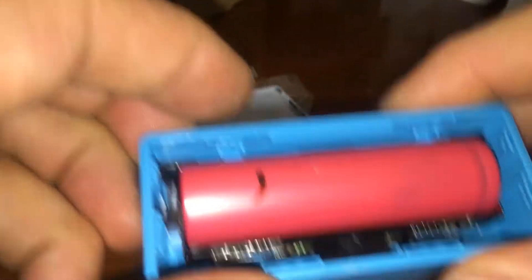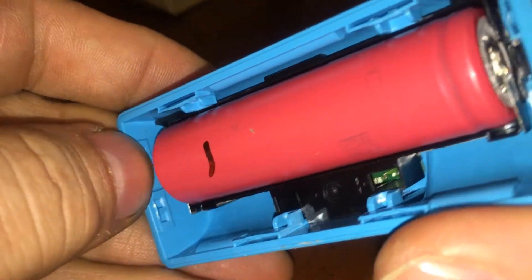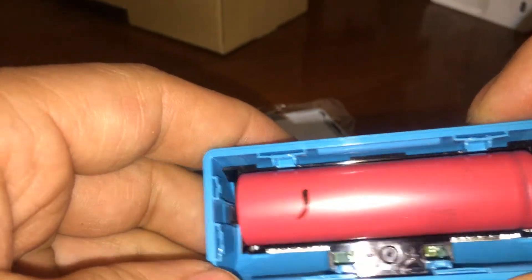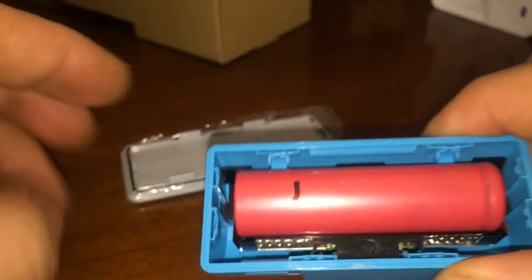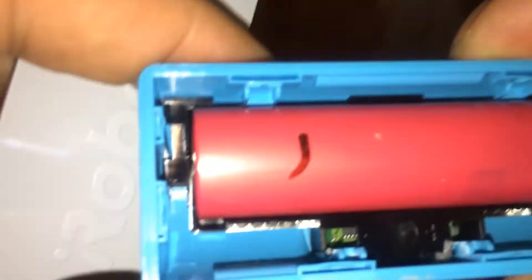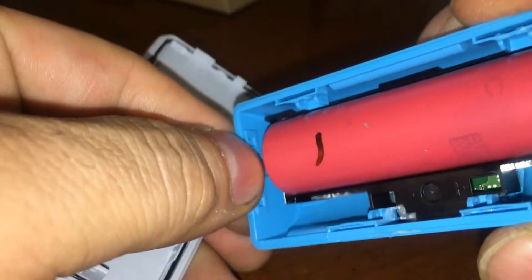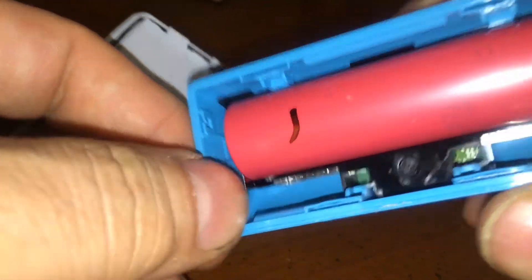Look at that — 18650 is in there, that is cool. So I'm gonna make this a different video. You got an 18650 in there, and that's how you open it up. It's gonna break these little clips a little bit, but that's okay.